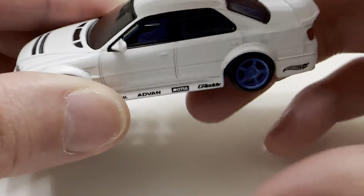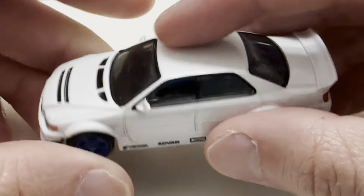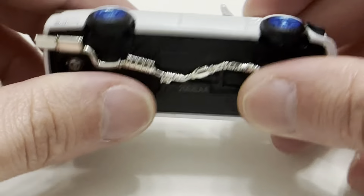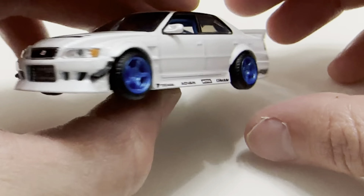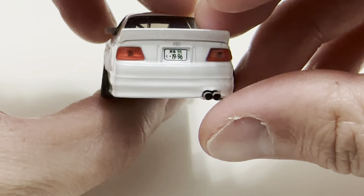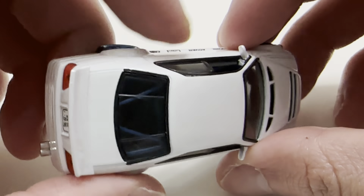There it is, there's the back. I'm gonna go ahead and pause and read that information. All right, so of course these things are supposed to be super detailed. So zoom in a little bit here. Obviously metal body, metal base. Got some awesome detailing down there. Looks pretty real.